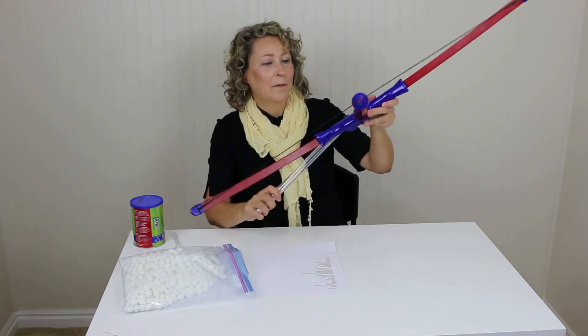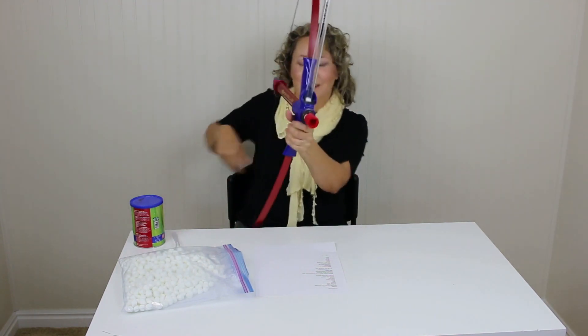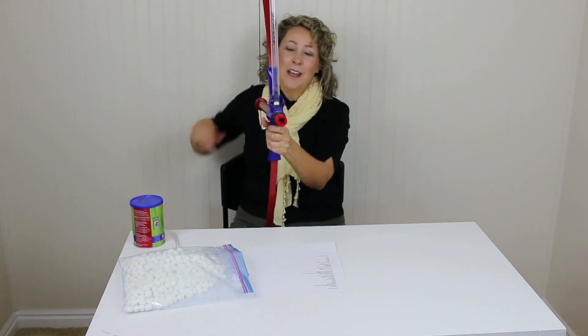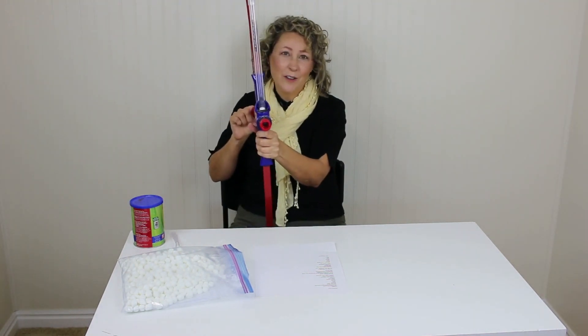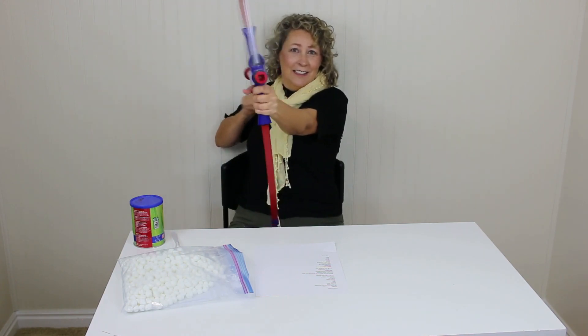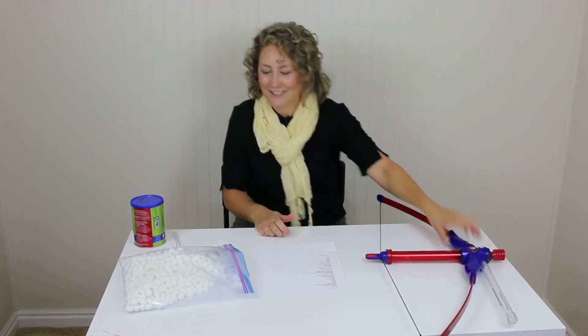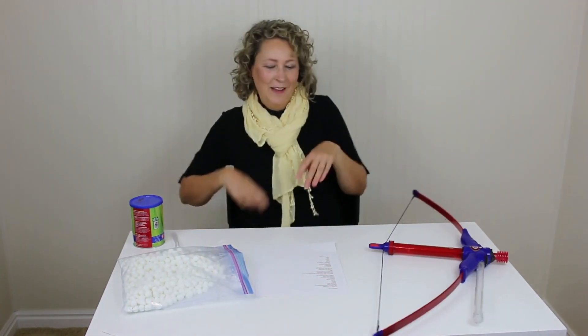So I'll just show you a few how it shoots here. This is great — even three and four year olds figure out how to do this. It takes a little bit of strength but they can do it and they love it. Sometimes two go out at once, which just happened. So I hope you have a lot of great therapy time with this marshmallow bow. Talk to you later.